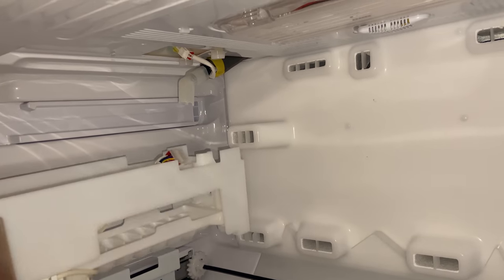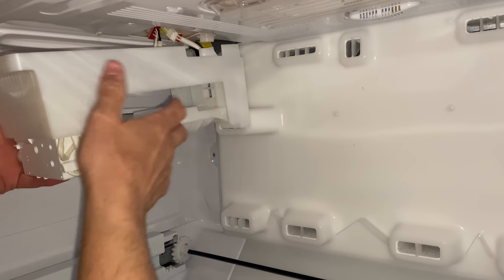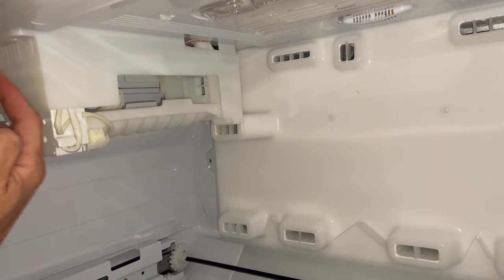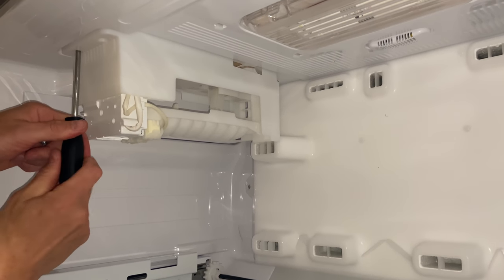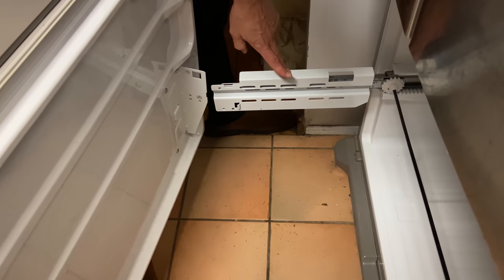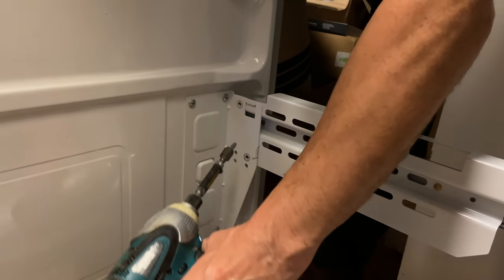Now we're ready to install the ice maker back into place. First I'm going to plug the connection in, guide the water line through the space, push it back into place using the notches, and it should hold on its own. Then I'll put the two screws in to secure it and put the cover back in place. Next, we're ready to put the door on — pull the tracks out, install it back where it was, and screw it in.